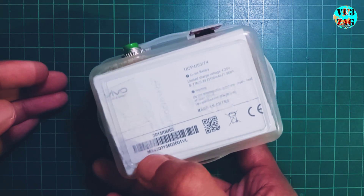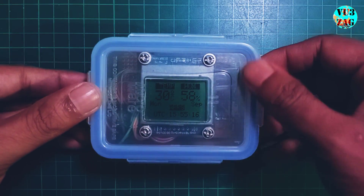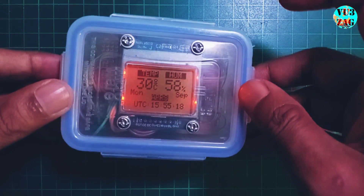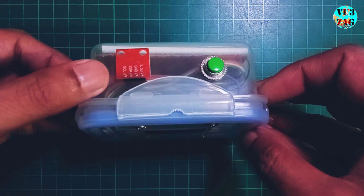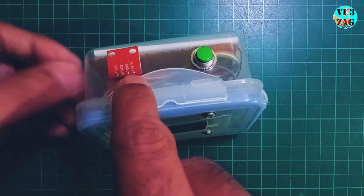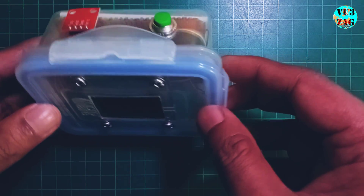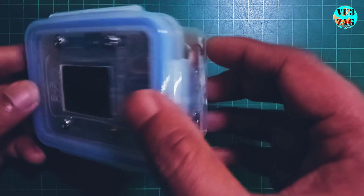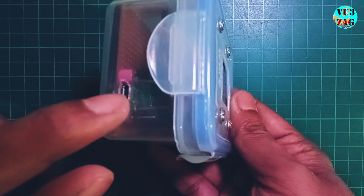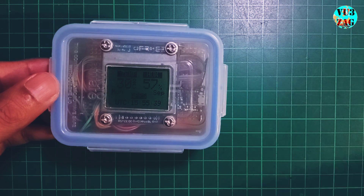The unit is powered by a recycled 2100 mAh lithium-ion battery and includes a momentary switch for toggling the backlight as needed. It uses an SHT21D sensor to measure temperature and humidity. The USB port on the right connects to the TP4056 charging module, while the USB Type-C port on the left interfaces with the Raspberry Pi Pico board.